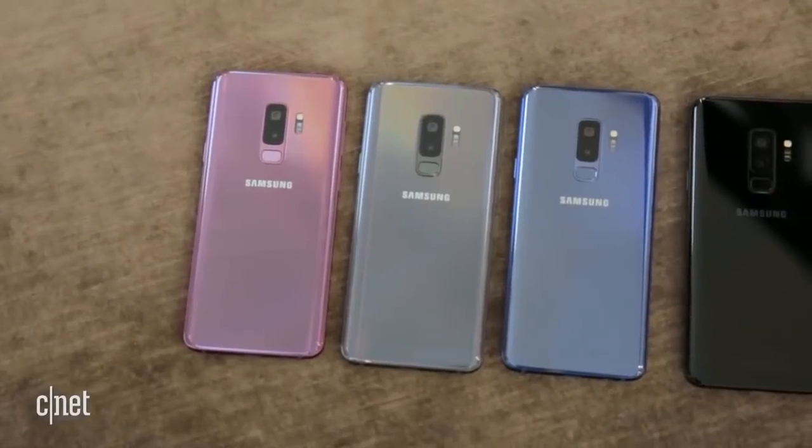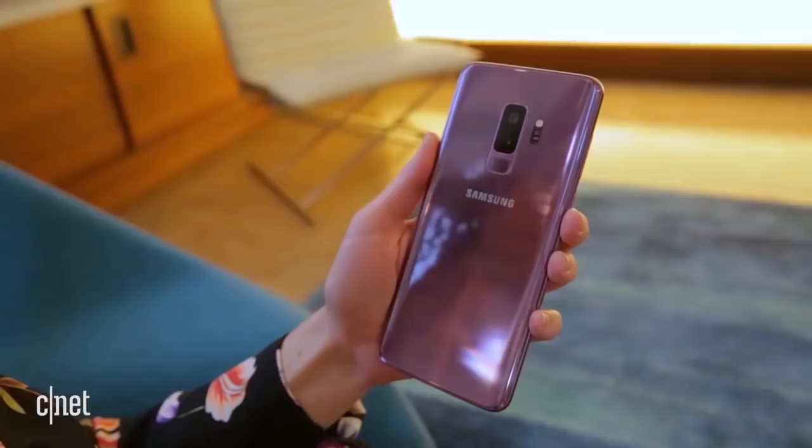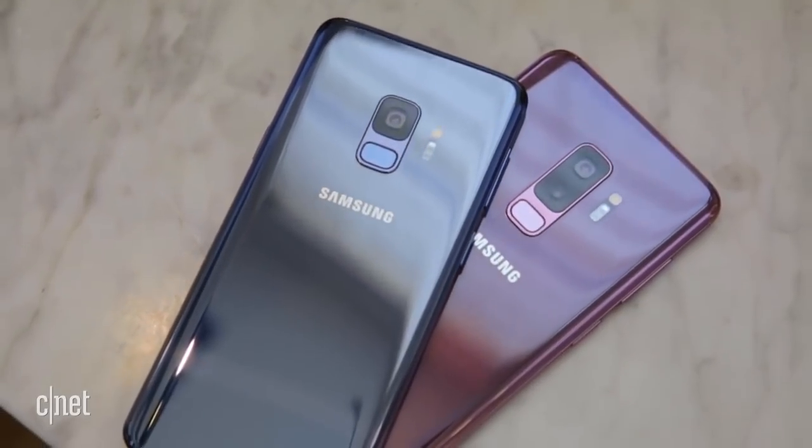We have new colors to jazz things up a little bit. There is also black and gray, but the purple and coral blue are the favorites. Don't get the black one — it's boring.